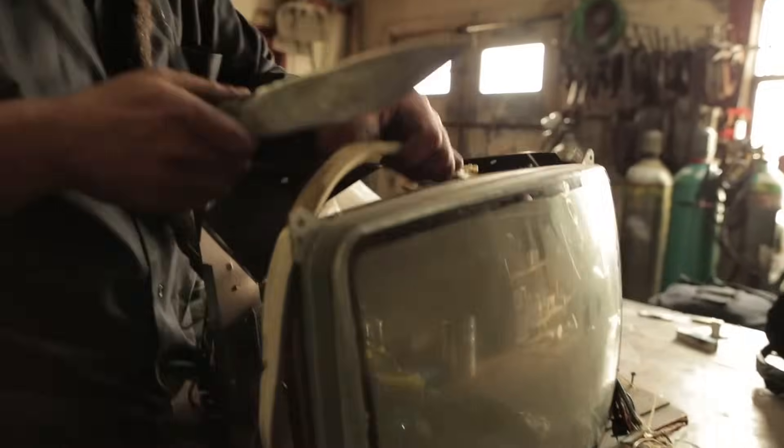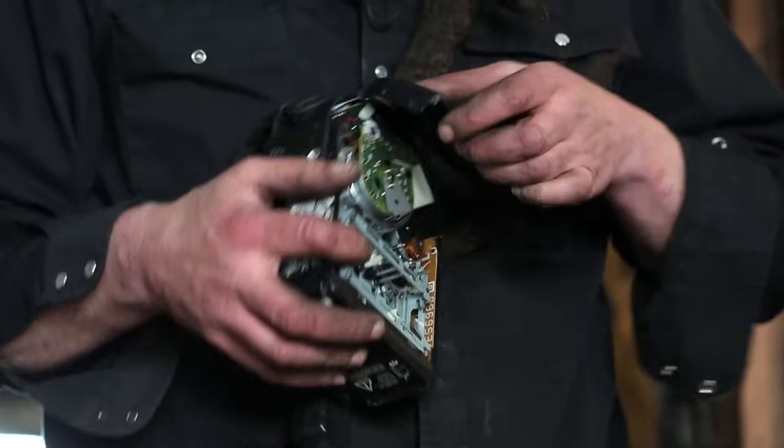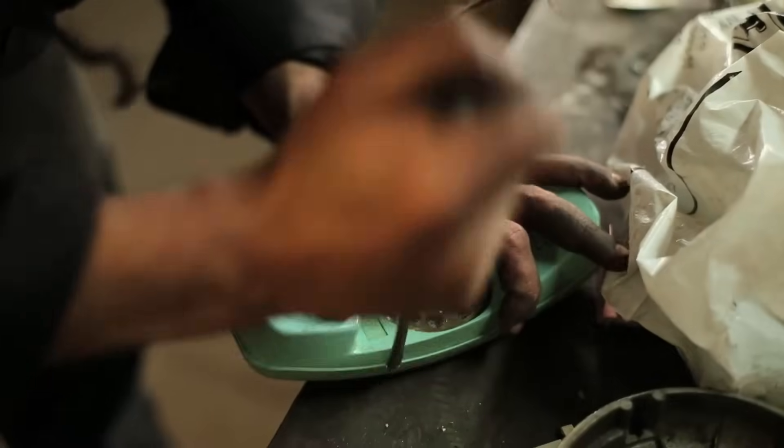Add into that junk: old cathode ray tube TV sets, video camcorders that have an actual tape that used to stick in, and telephones with a rotary dial.